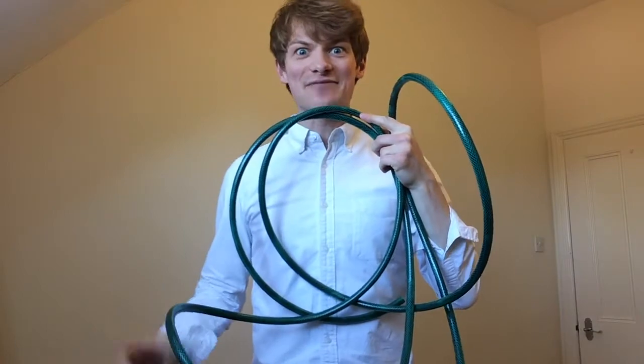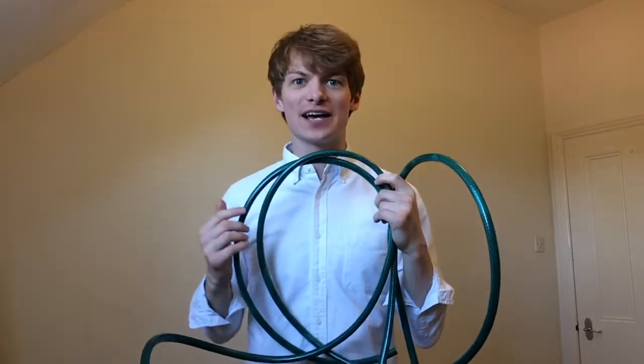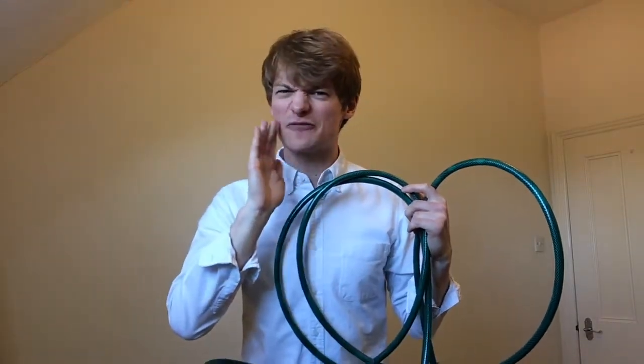For anyone who'd like to have their own go at playing a hose pipe like a French horn, an old hose pipe coupler would work perfectly instead of a mouthpiece. Just make sure you wash it out first.